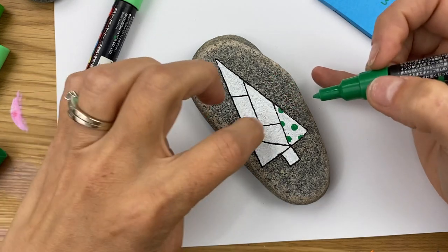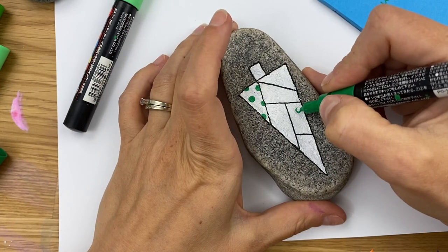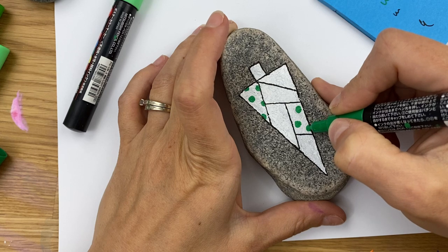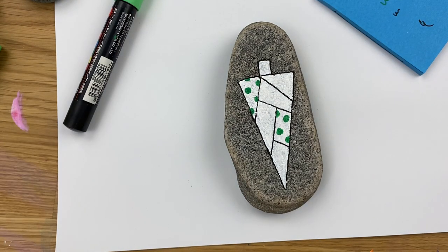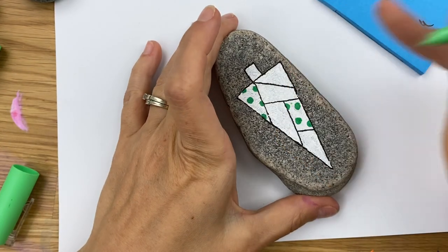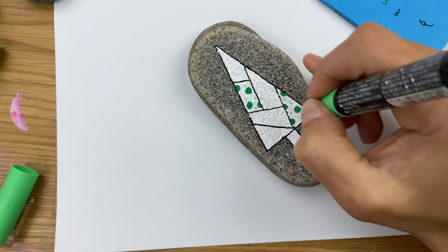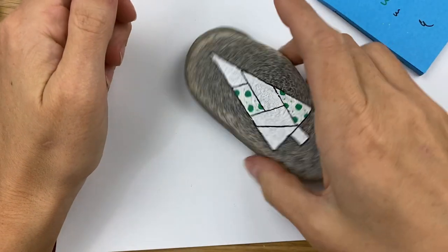So I'll do this section polka dots, and then these two the same, and these two the same. Do a few dots out in the open so you can see the pattern, and then do some that go cutting across the edge where the fabric was cut. Then I'm going to come back through with smaller green polka dots — just use the tip and place a few around in the design, just like that.